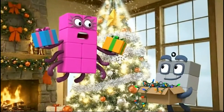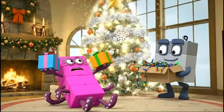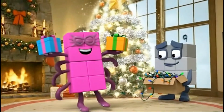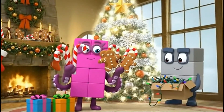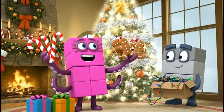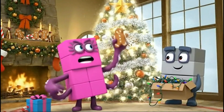Octoblock to the rescue! I can hang two things at once. Four candy canes on this side and four gingerbread men on that side.